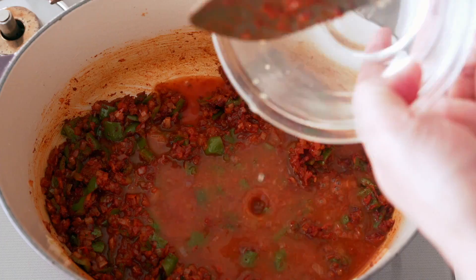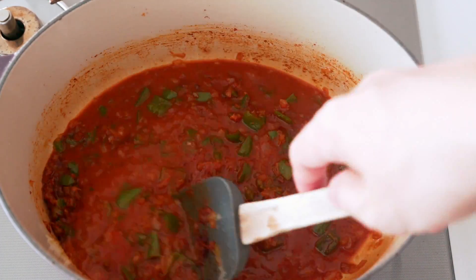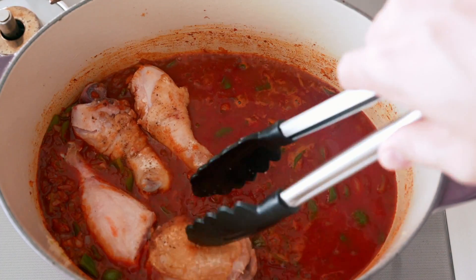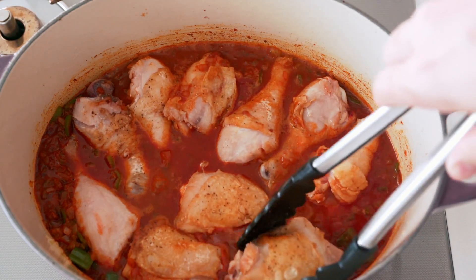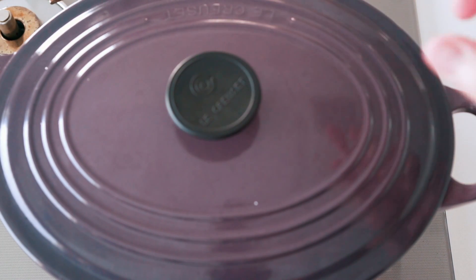Now we just add the chicken stock and return the browned chicken to the pot. Cover this with a lid, turn down the heat, and let the chicken simmer until the meat is fall-off-the-bone tender — about 40 to 50 minutes.